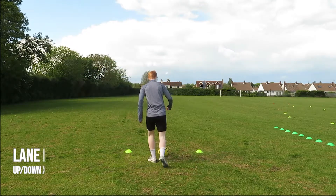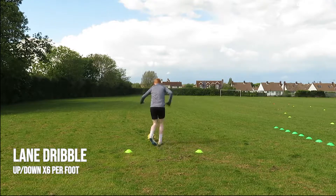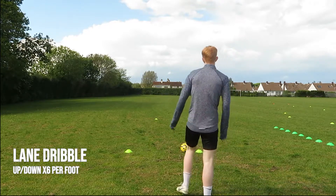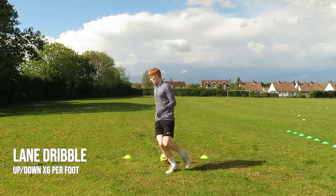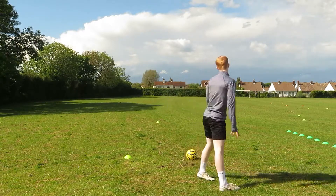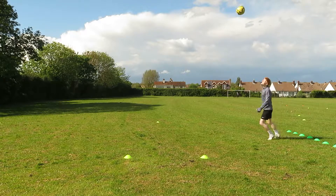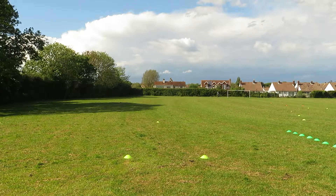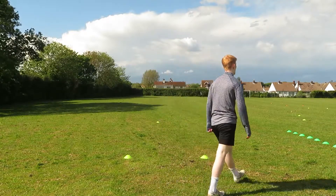The third drill on the list is called a lane dribble. Set up a little gate with two cones to mark your starting line, about five to six yards apart, then about 10 to 15 yards away place another single cone to mark the turning point. Dribble to that cone at high speed — you're not focusing on short sharp touches, you're simply trying to get there and back as quickly as possible. I did this drill six times over both feet. Since it's higher intensity, you may need more rest — about 30 seconds between each rep.